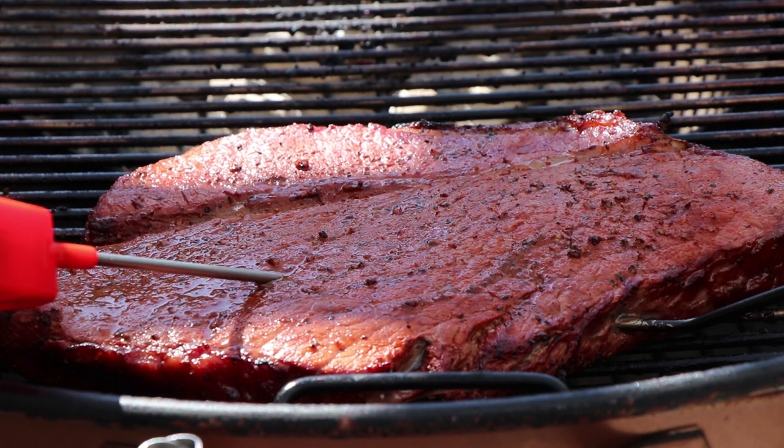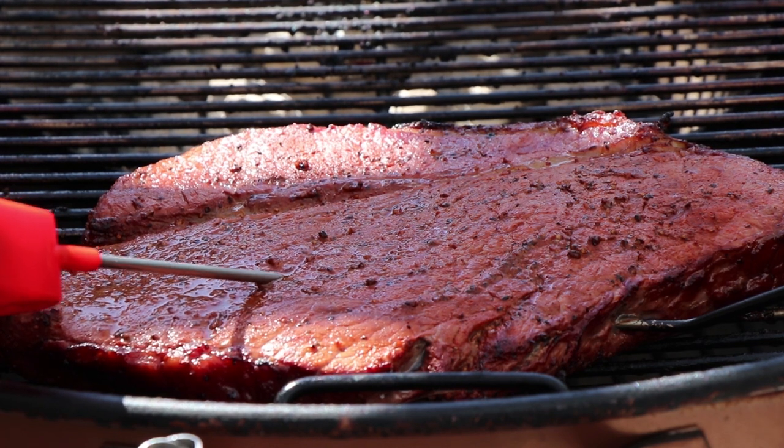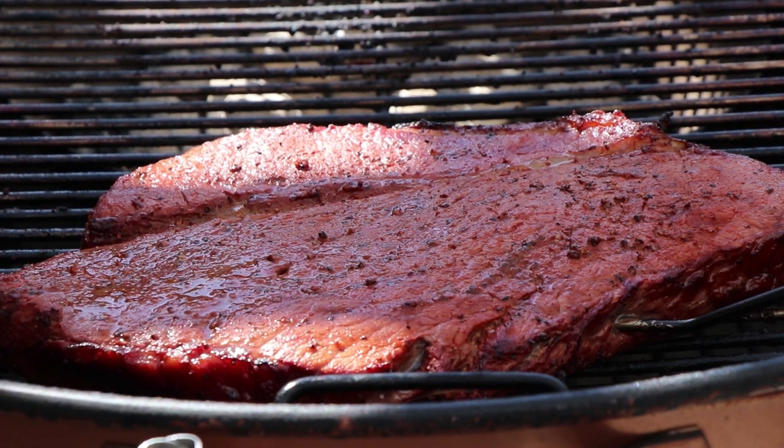We're at 135 — right on it. We're gonna take this off, get it inside, and have a taste.